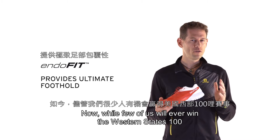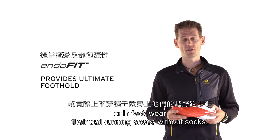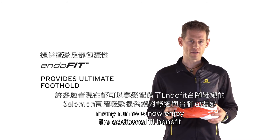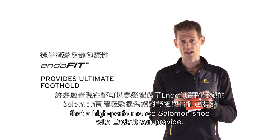Now, while few of us will ever win the Western States 100, or in fact wear their trail running shoes without socks, many runners now enjoy the additional fit benefit that a high-performance Salomon shoe with Endofit can provide.